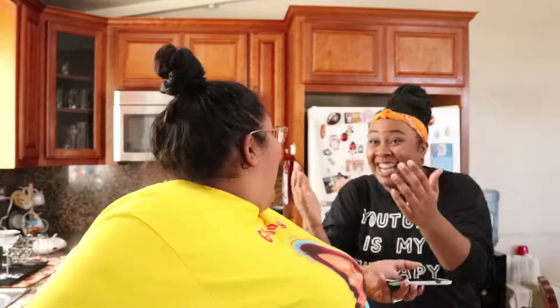Bloopers: Next, what we're going to do is cream together the... Cut! Next, we're going to cream together the... The line. Butter and sugar and sweet cream. Next, what we're going to be doing is — no, that's not the line. Next, we're going to cream together — butter and sugar! Next, we're going to cream together the butter and sugar. You liar!